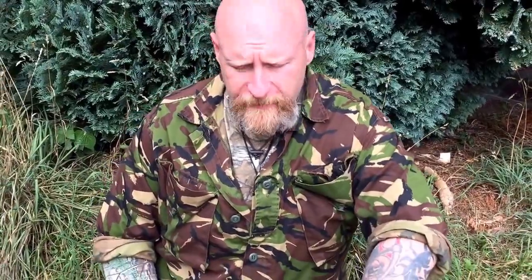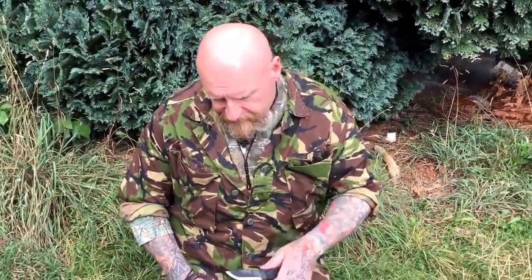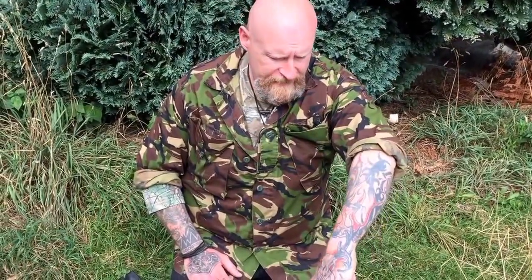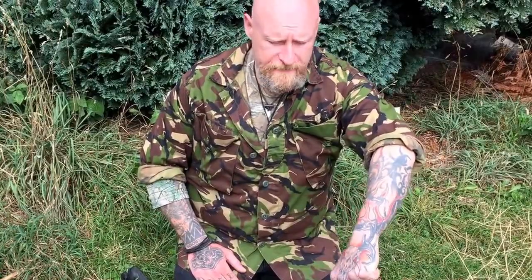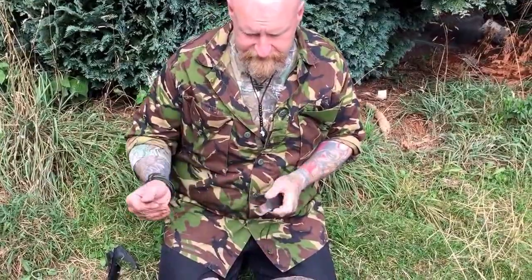Hi guys, just a very quick video here. It's another message that came in on Facebook — the guy was asking what we would recommend as a deer hunting knife, possibly for punching a rabbit or pressing the pigeon out as well. He doesn't want to spend an awful lot of money but he wants a quality knife. So obviously what we have here is the Mora Garberg — this is a great knife.